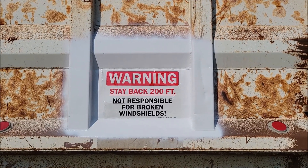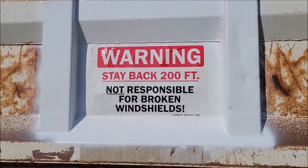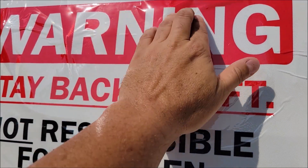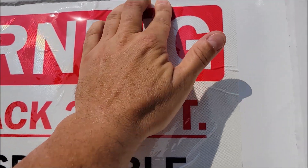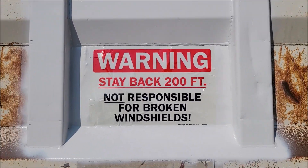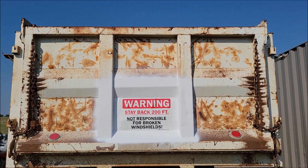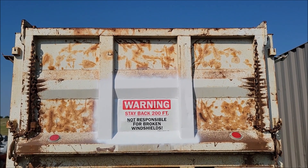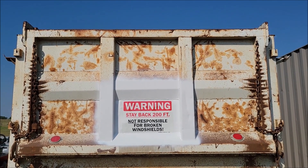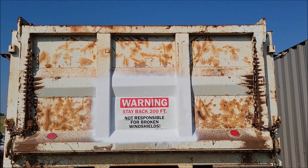The tailgate on this dump bed is pretty beat up, but the sticker went on just fine. This thing is bent, so it's hard to get all the bubbles out. I'm sure over time those will come out, but even with all the bubbles and wrinkles, it's very easy to see. When I get everything else painted white it'll just stand out really well. Great sticker — definitely worth the price, looks like it's gonna last forever.